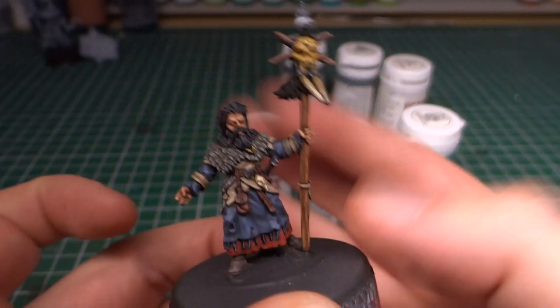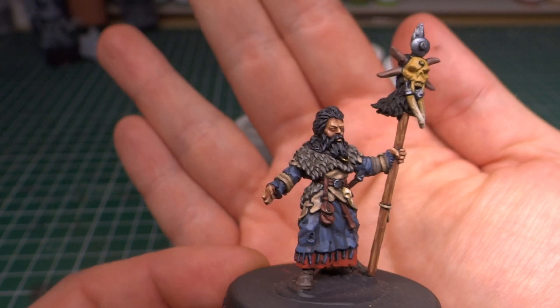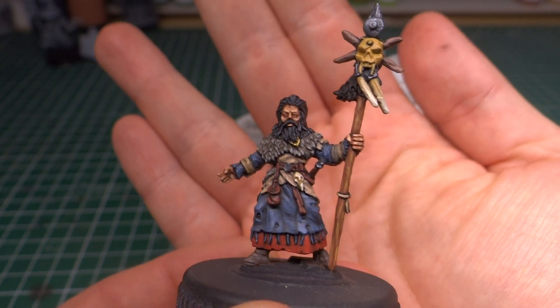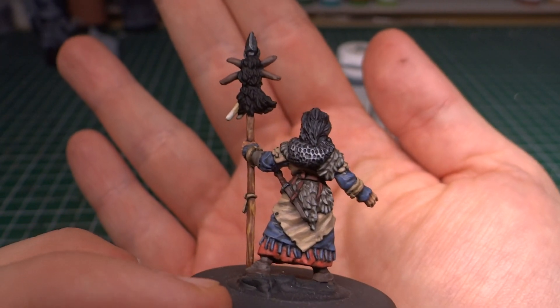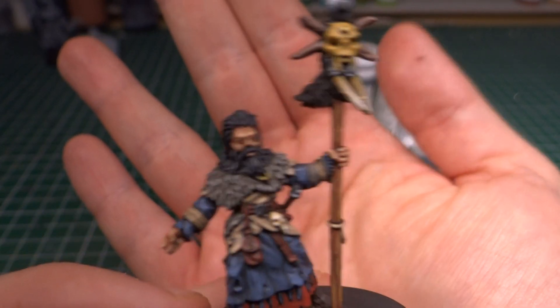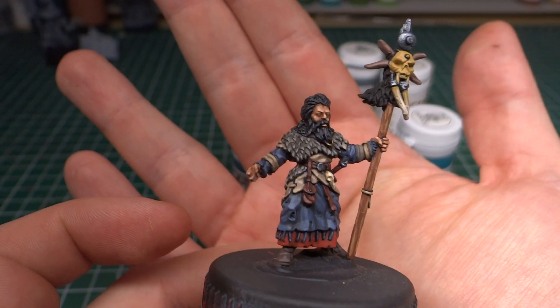But other than that the shaman is done — it's just that bit at the top. I think he came out pretty great. So all that's missing now is to get that done, which I'll probably do after dinner. And then they just need to be based up.